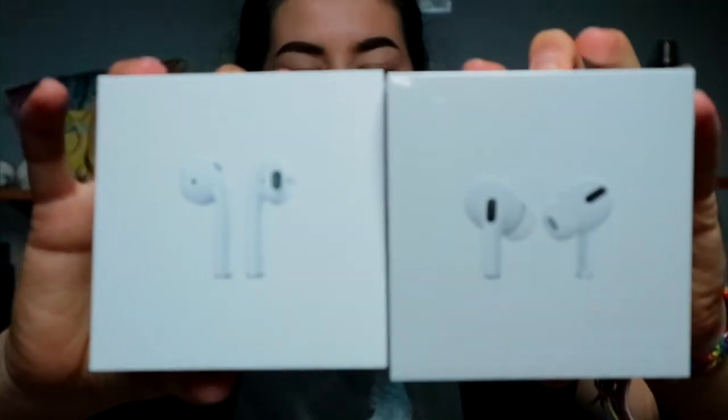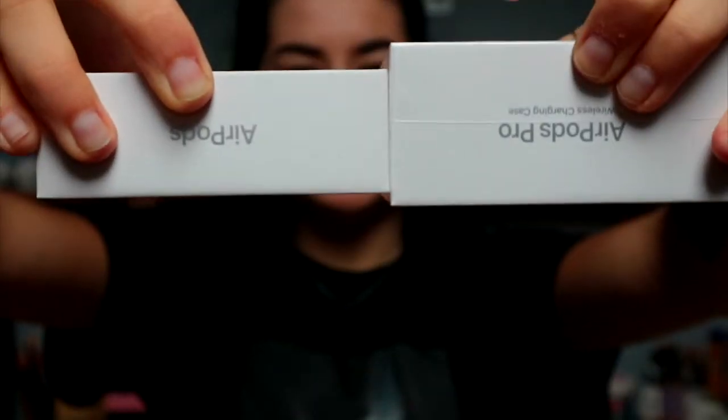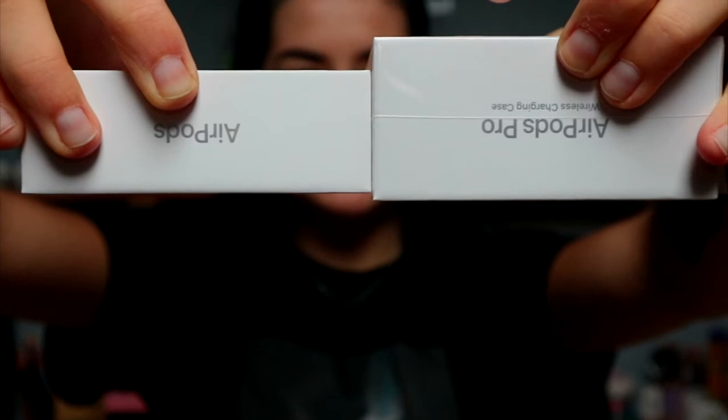Look, they're quite the same. The only difference is a slight difference in size — this way they're the same, but if you look at them like this there's a slight difference. They're also bigger. So let's pull this tab.